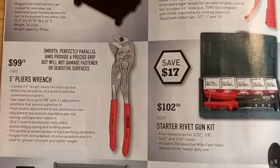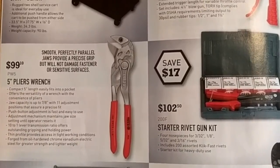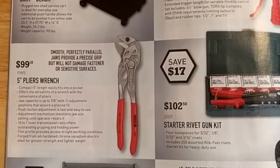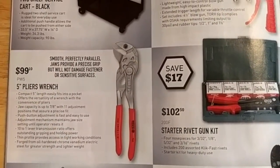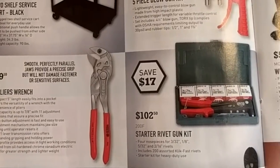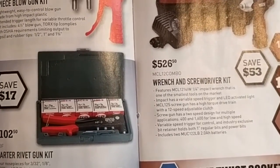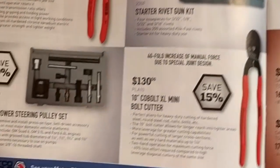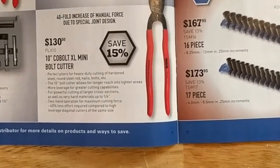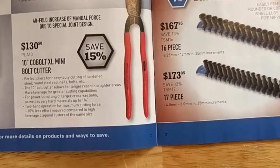They've got the plier wrench here — just the five-inch, so pretty small. I do like the plier wrenches from NITPEX. These are Matco-branded NITPEX pliers — they're very useful if you're doing any kind of airlines or hydraulics. They've also got a starter rivet gun set, a power steering pulley set, and these NITPEX cobalt bolt cutters — actually for their size they cut pretty good.